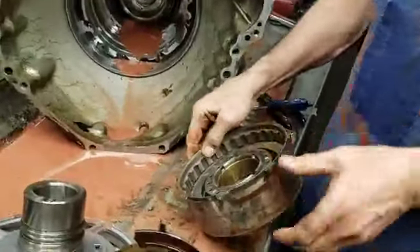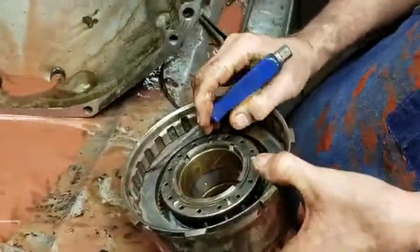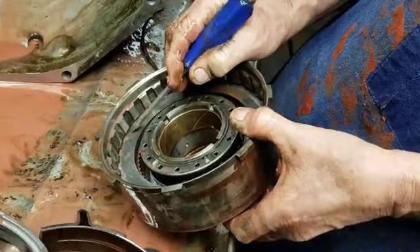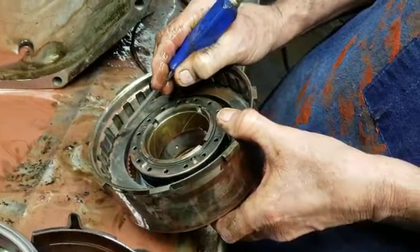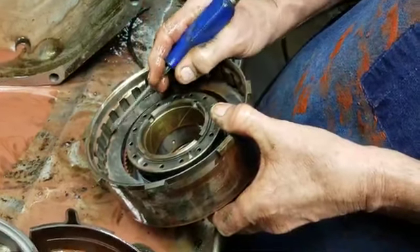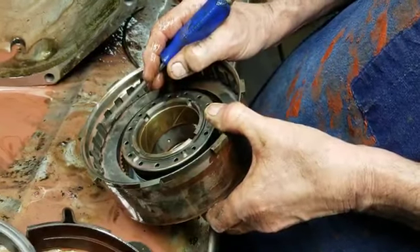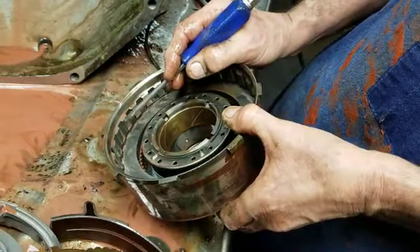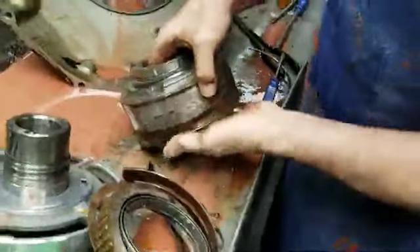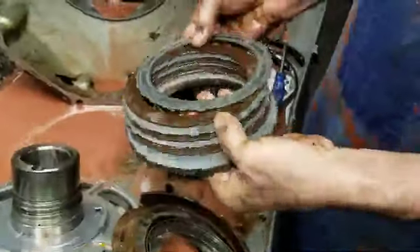Now on the forwards, what they did here instead of putting thicker plates in, they took this snap ring groove and raised it up and down in this drum. So for the diesel, to put more clutches in this drum, they'll put the snap ring groove up here and then you can raise everything up with more clutches and steels. But being that it's a six cylinder, it's got the weakest drum they have — probably two clutches, three clutches max in third gear. And that's what they've got.